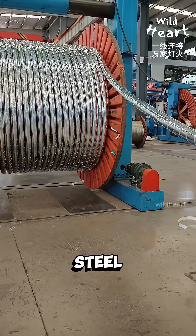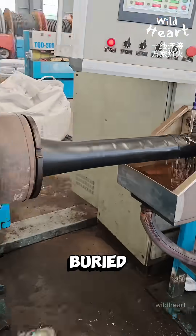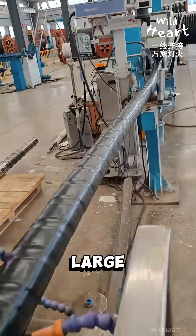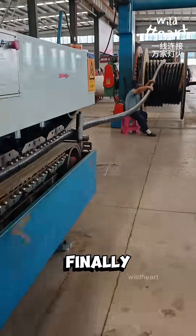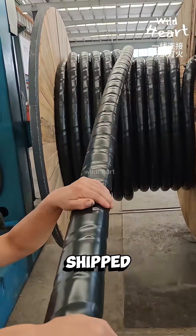For tougher jobs, steel or aluminum armor is added, creating cables strong enough to be buried underground or used in large power grids. Finally, the finished cables are wound onto massive spools, ready to be shipped out.